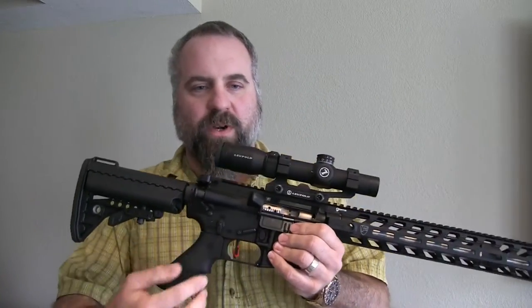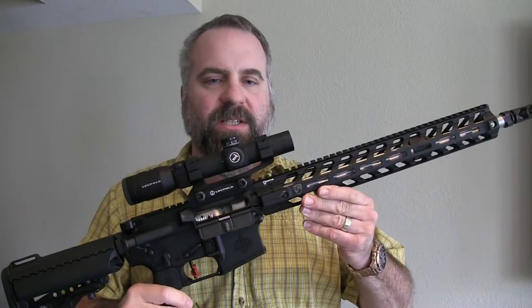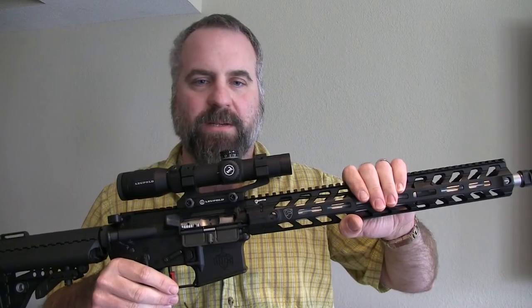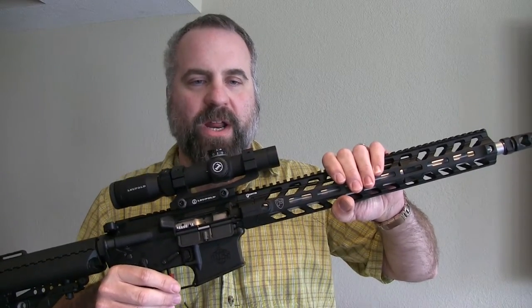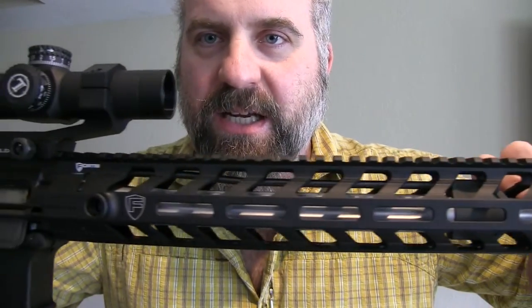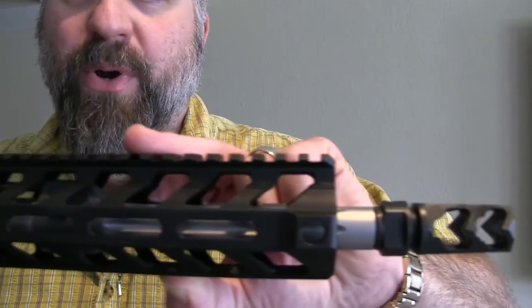It comes with MGS matched upper and lower receivers, made out of 7075 T6 aluminum. It's forged, type 3 hard coat anodized, and comes with a 16-inch Wilson Combat barrel.